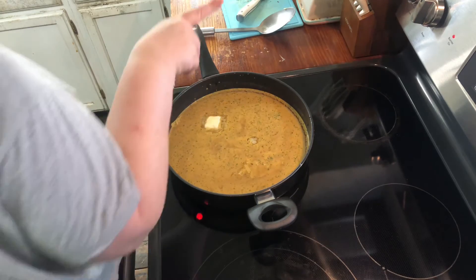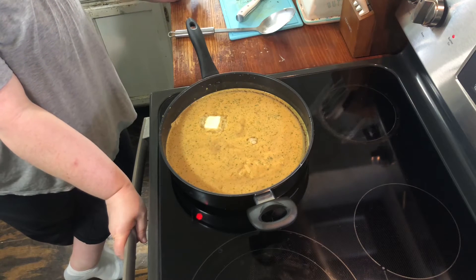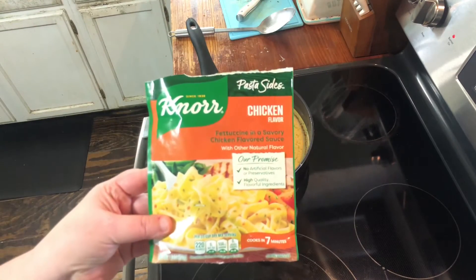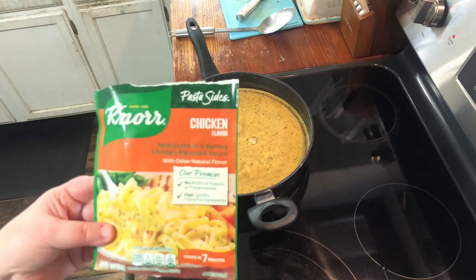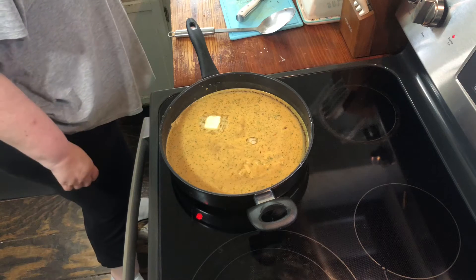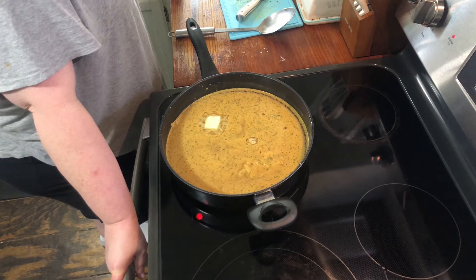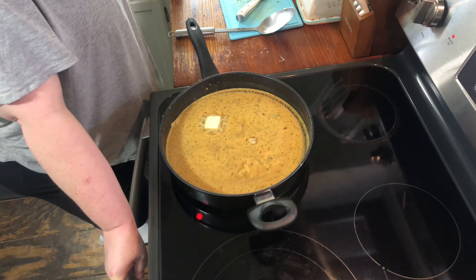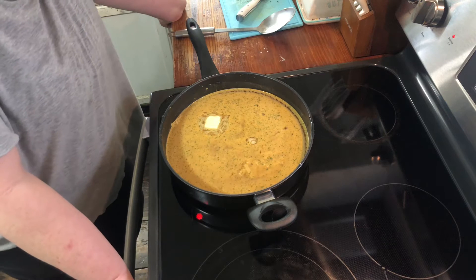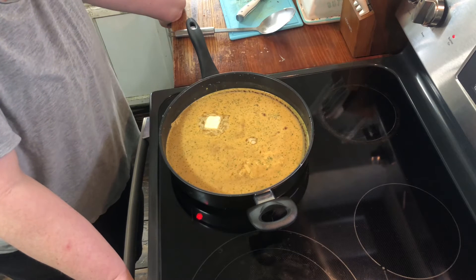Hey y'all, welcome back. This next recipe we're going to continue with our North Sides recipes. This one uses the chicken-flavored pasta packaging, and it's going to be a smoky mac and cheese type dish. It has a little bit of chicken, bacon, cheese, red bell pepper, and some onion. The first thing you need to do is fry up a couple of pieces of bacon that you've chopped up or crumbled.